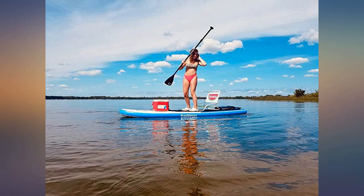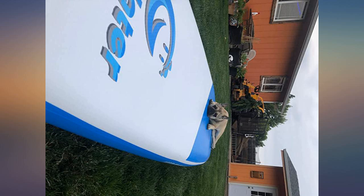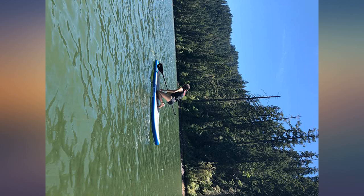Very sturdy. I even put a beach chair and cooler on it and it still worked great. Highly recommend this product.